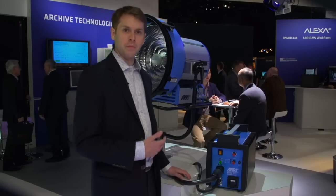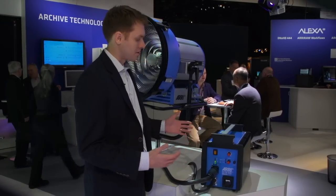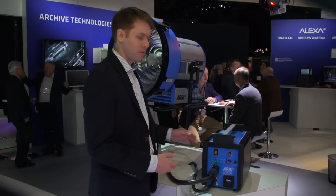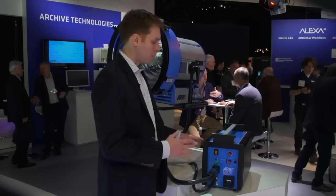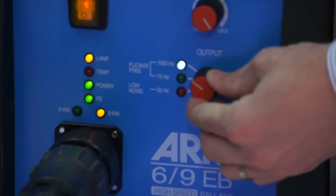Because we came out with a new power class, we also had to come out with a new ballast. The new ballast is great because it's roughly the same size as a normal 6K ballast — a little bit wider and a little bit heavier, but roughly the same size. We have both the standard version and a high-speed version, which goes at 1,000 Hz.